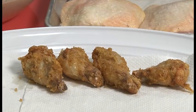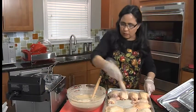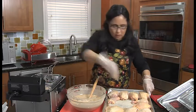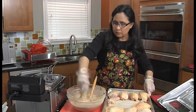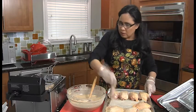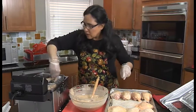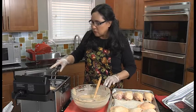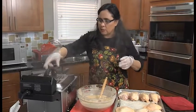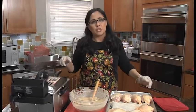Those are looking fabulous, so we're going to do the legs next. This isn't a huge fryer so I don't want to overload it — let's see if we can get all four in there. We'll put the lid back on; it has steam vents so it won't steam the chicken. Setting the timer for about 12 minutes.